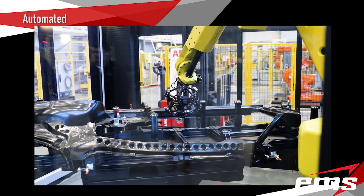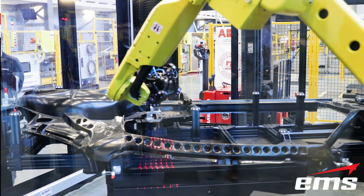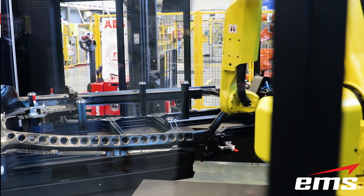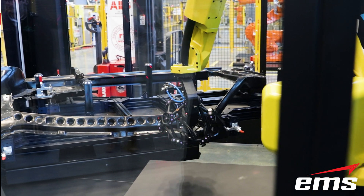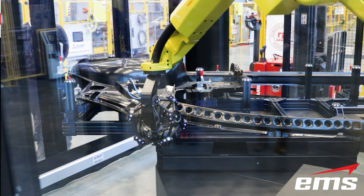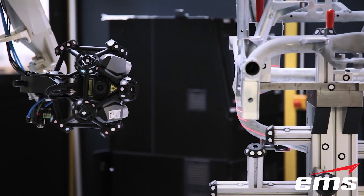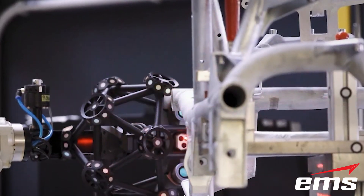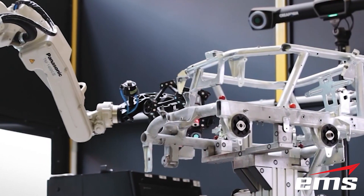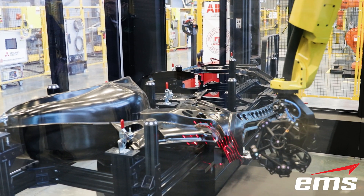Automated systems typically use robots to automate the process of 3D scanning and inspection. They are often placed directly on the production line, or what is called near line, which allows a certain number of parts to be pulled from the line and quickly inspected. This allows for fully automated inspection for high-volume applications. The complete part can be 3D scanned and inspected, or just key areas for instantaneous go or no-go results. In addition, this information can be tracked with SPC software to evaluate manufacturing trends or issues quickly. More and more companies are using automated inspection in their production assembly process.